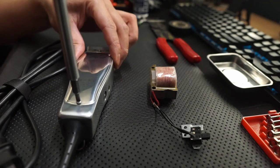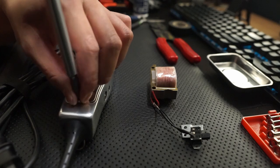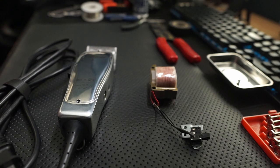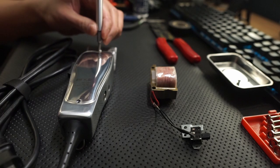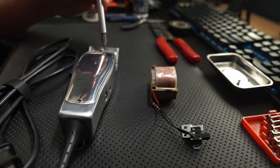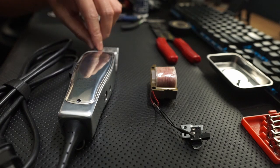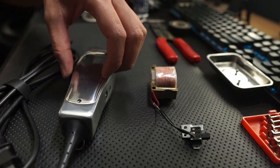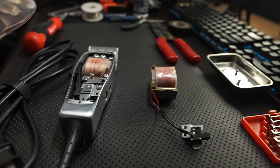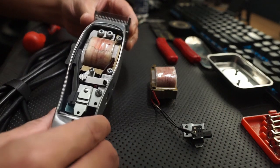I'm going to start with a flathead. Using your flathead, go ahead and unscrew the protective front plate. You can put that aside. And then inside you'll notice the motor.